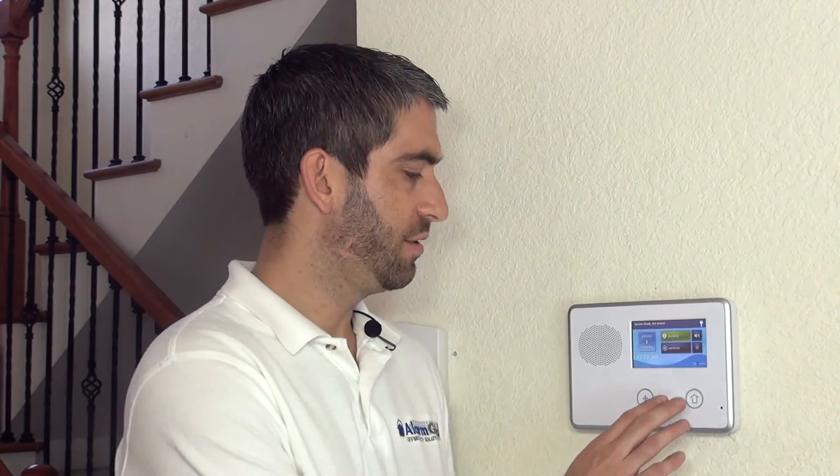Hi, DIYers. Sterling with AlarmGrid here. Today we're going to show you how to install a cellular communicator to your 2GIG Go Control panel. This 2GIG Go Control, as you may have seen with some of our other 2GIG installation and programming videos, is an all-in-one wireless system for security and Z-Wave home automation.